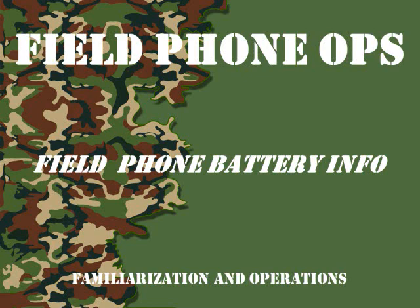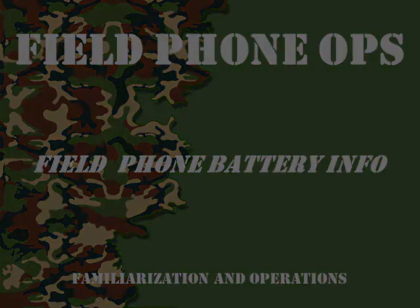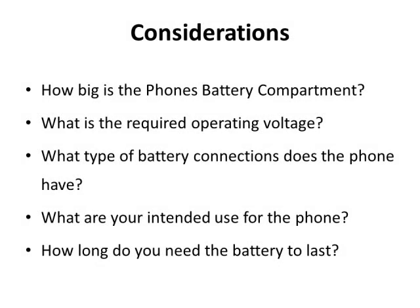Welcome to another episode of Field Phone Ops. Today we're going to talk about field phones and batteries and the different ways you can use to power your field phone. So sit back and here we go. I've been getting a lot of questions and commentary on my YouTube page and Facebook about batteries, and that is a good subject to talk about because different field phones use different batteries.